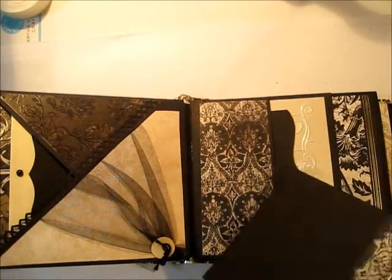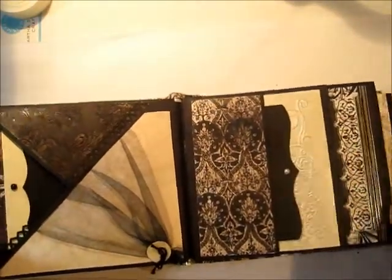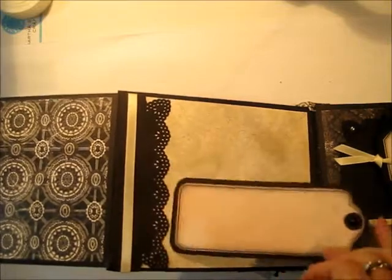Some beautiful papers with lots of sparkle and shine to give it that continuity all the way throughout. This is a pearlized paper from Marco Paper Company, and this pocket opens from the side. Some of them open from the top, open from the side, and you have that choice when you put your album together.